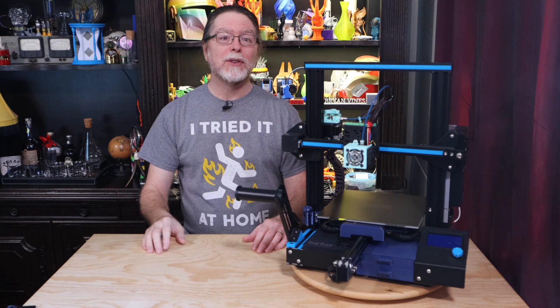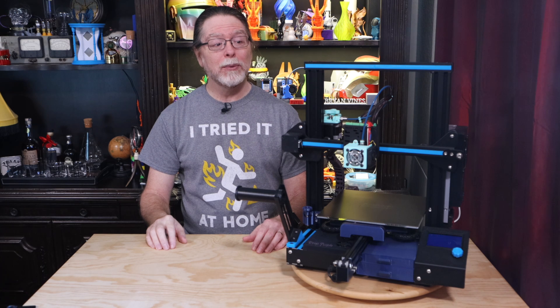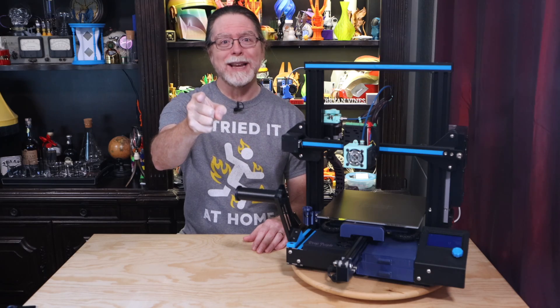Hello, 3D printing friends! Today on the BV3D channel, I'll show you some of my favorite Ender 3 printable upgrades. Stick around, and we'll get into it right after this. I'm Brian, and you are watching BV3D.